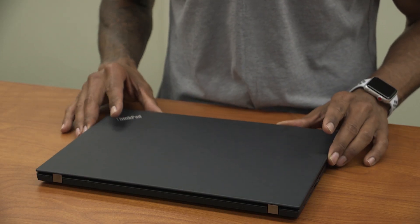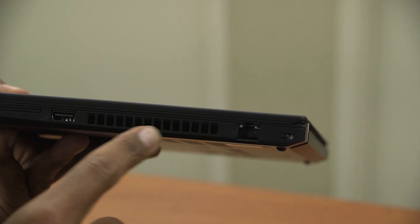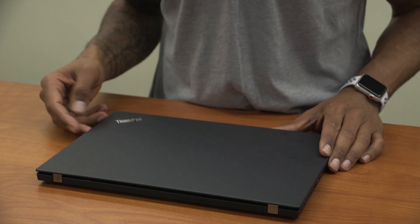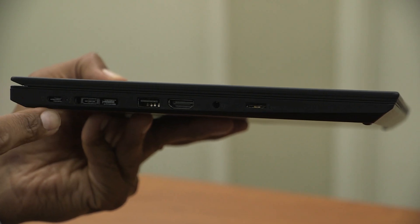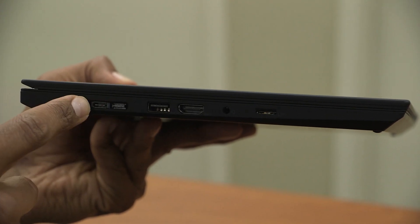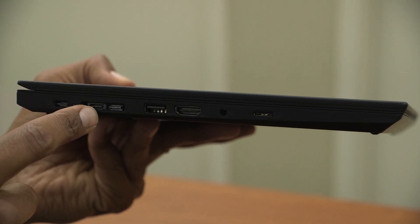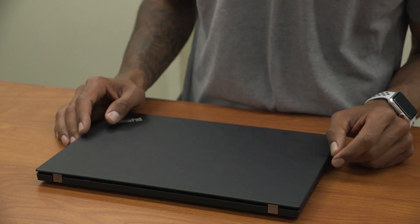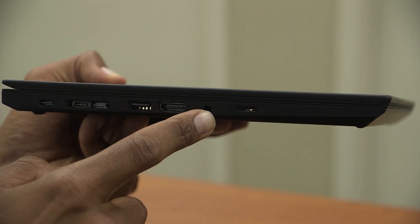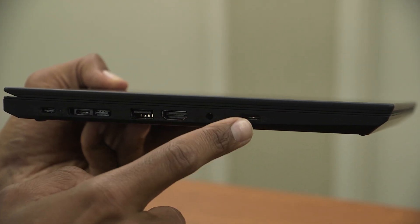Now for ports and features, the T490 has a lot. On the right-hand side we have one RJ45 Ethernet port, next to that you have your vents, and next to the vent we have one USB 3.1 always-on charging. On the left-hand side we have one Type-C connection port for the power adapter, a ThinkPad connector for a docking station which also includes a Thunderbolt 3 Type-C connection, an additional USB 3.1 port, HDMI, and a combo audio jack for headphones or a headset with mic.